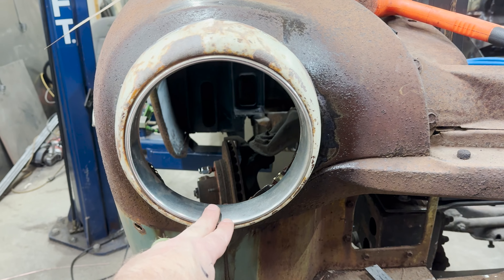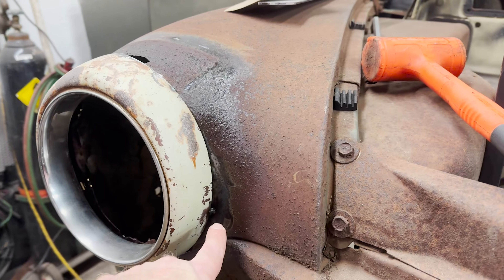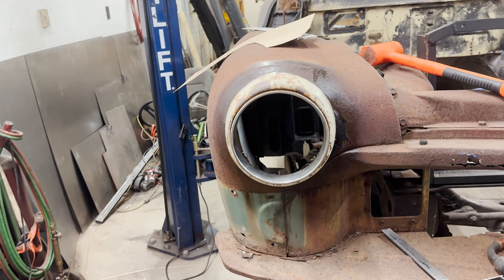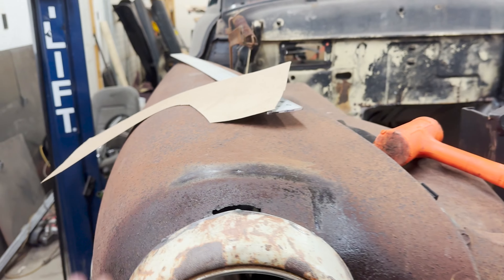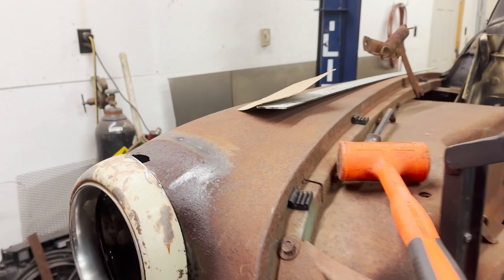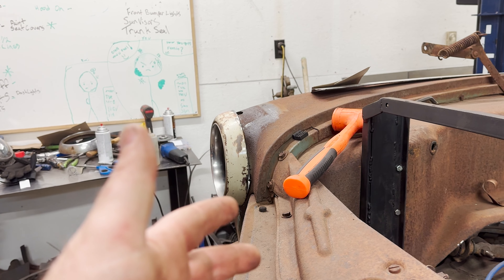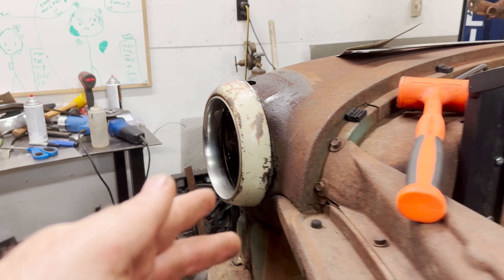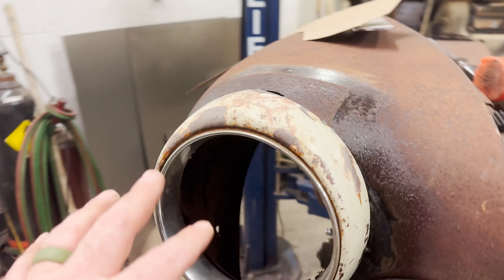So I centered it in the headlight and basically just went and tacked it into place with a couple tacks, then stood back and looked at the car. I also quickly tacked on a piece of sheet metal up top and stood back just to see if I was going to like the way that this flows. It's very important that for whatever you're doing for your project, it basically flows the way you want it to and looks how you want it to look on the car.